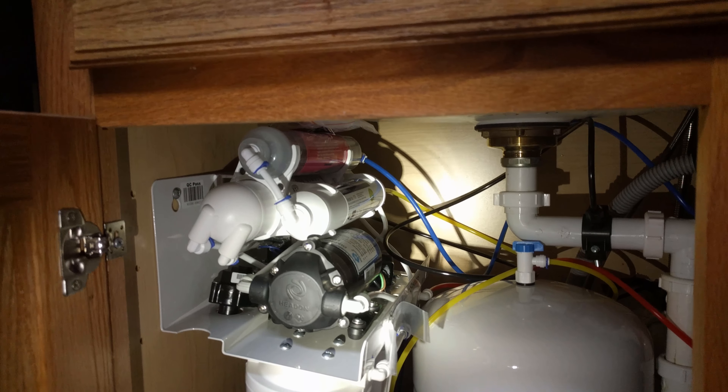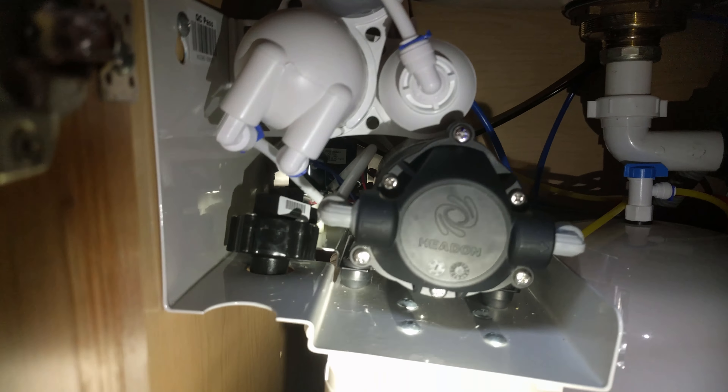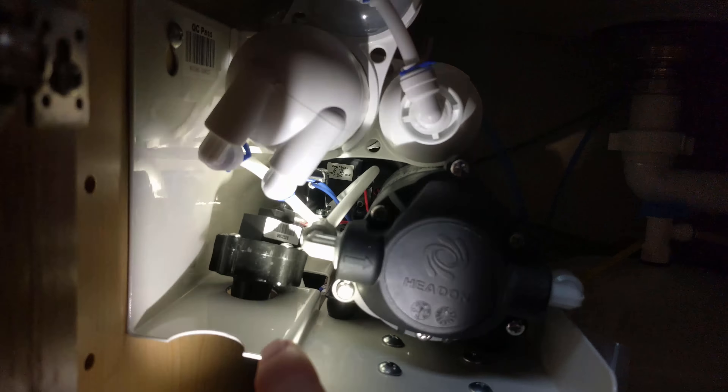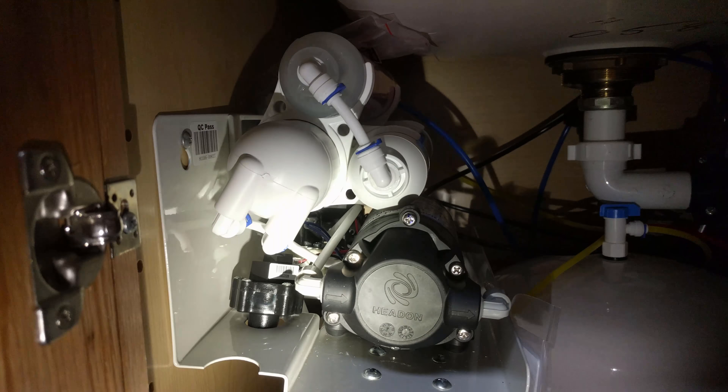Overall, I didn't have any problems installing it. It went on pretty quickly. One issue I did have is right there — this gray fitting here is dripping a little bit when the pump runs. So I'm keeping an eye on it. I could potentially turn that one more turn to tighten it up. I have contacted iSpring and they said they're willing to get me some more hardware out to potentially fix that.